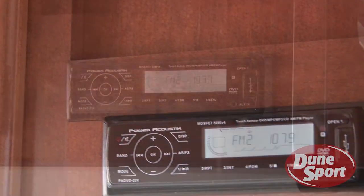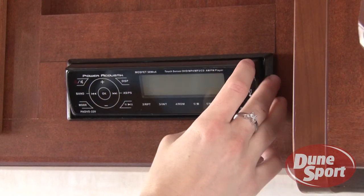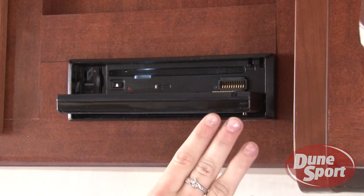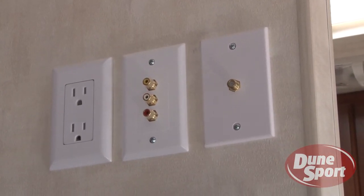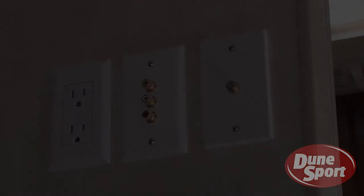Most of DuneSport's toy haulers come with a superior sound system and are pre-wired for audio video use, including watching DVDs. HD TVs can be custom installed by DuneSport.